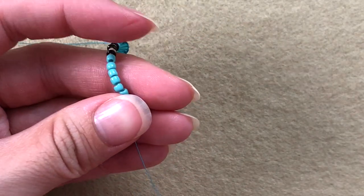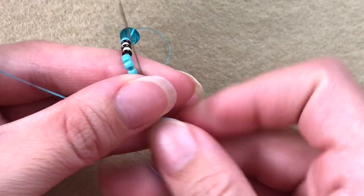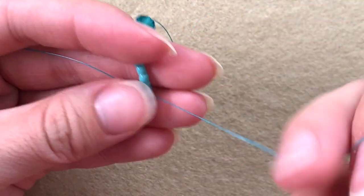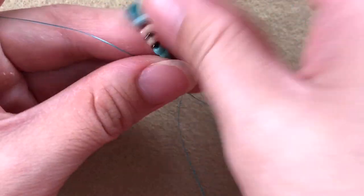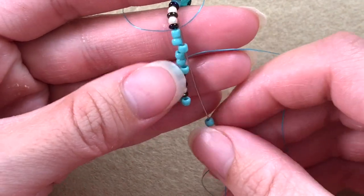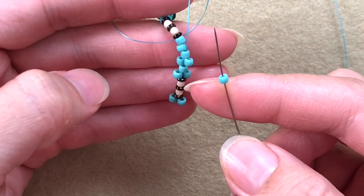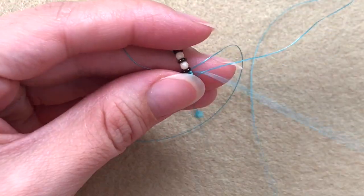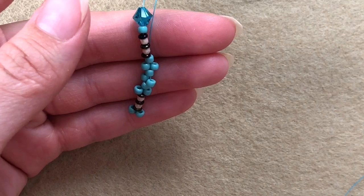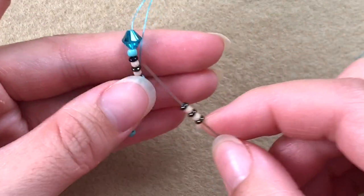Now we start our peyote. Pick up one 8/0, then go through this set of beads and pull your needle through. Pick up a demi round, skip one bead, go through the next. The first row is always wobbly but it's pretty easy when you're working with such big beads. One 8/0, skip one, go through the next. Then pick up that set of beads: demi round, fire polish, demi round. Then go through the last bead.